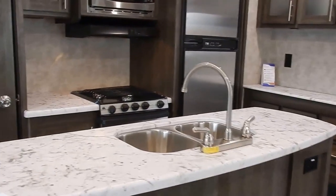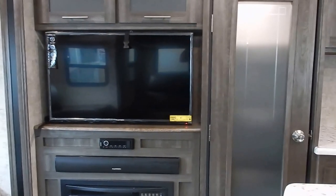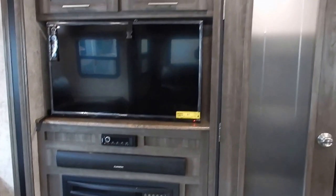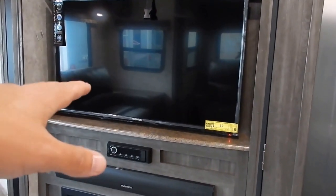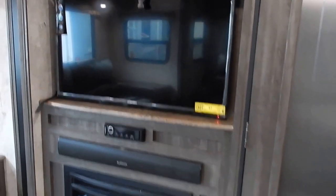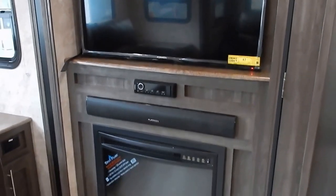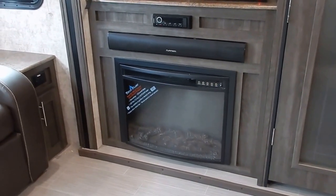Panning back around to the door side you're going to quickly notice a large kitchen island with a generous countertop. On the off-door side you have your kitchen entertainment slide out with an LED television, Furrion home theater head unit — Bluetooth enabled — and a sound bar. You also have an electric fireplace that does produce heat.